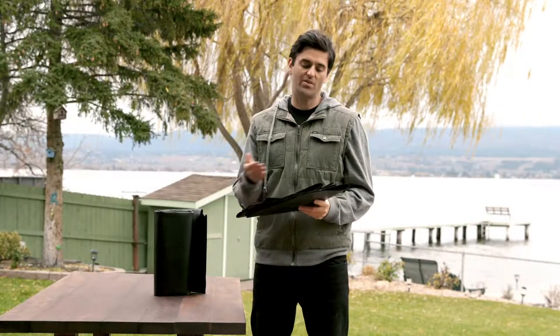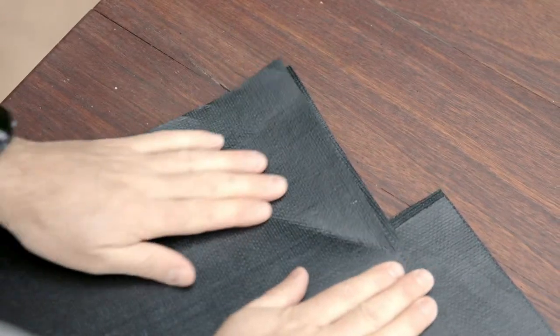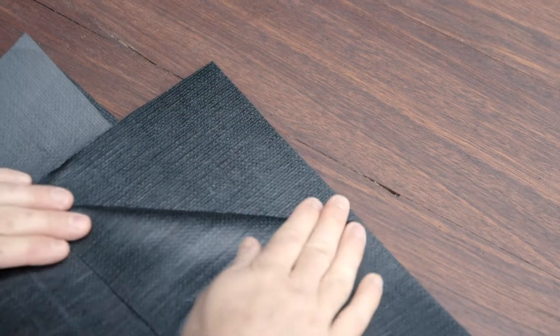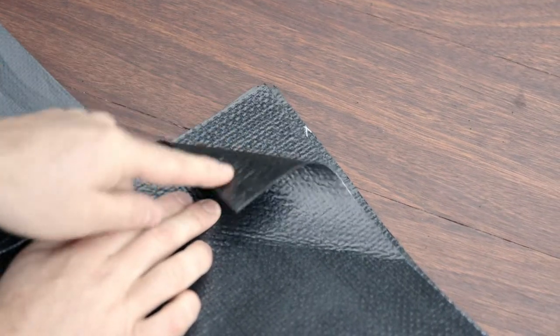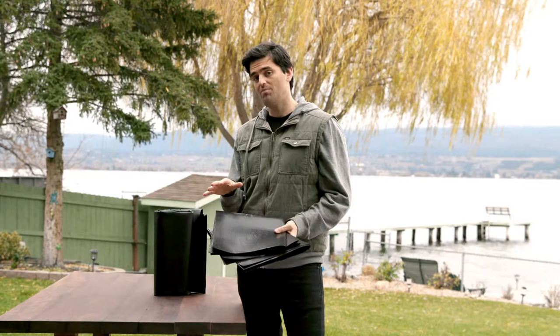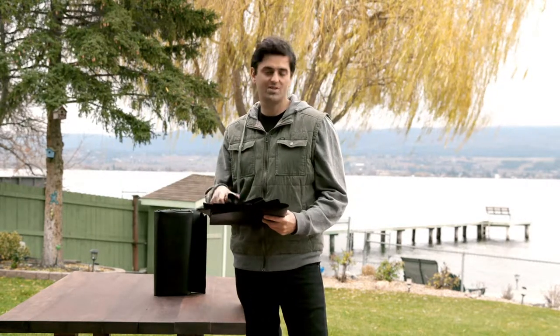One thing to mention about the various thicknesses is that as you go up in thickness you also get a little bit of extra stiffness. The 30 mil is our go-to liner; the 24 mil is just a little bit more bendable. The 40 mil, because it has two layers of reinforcing, is actually the stiffest. So if you're doing something that requires a lot of folding and bending, the 30 mil or 30 mil laminated might be a better choice, though the 40 mil is great for larger areas.